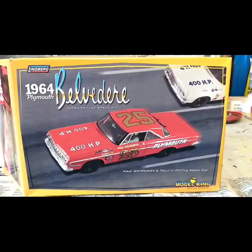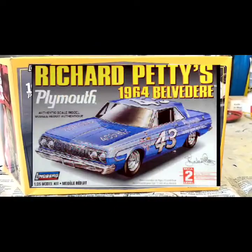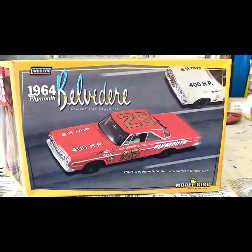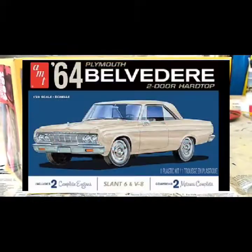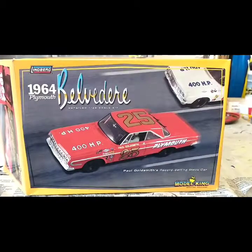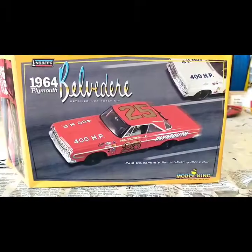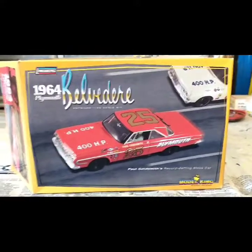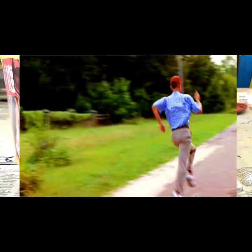This kit from Lindbergh is an older kit that's been around for a while. There's a Petty version of this car which is very cool — I built that one a number of years ago. They've also released the '64 Belvedere as a regular street car, which is great. This '64 NASCAR driven by Paul Goldsmith is a very good, simple, easy kit — a quick two to three day build.